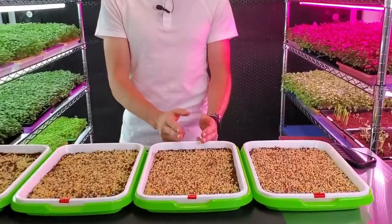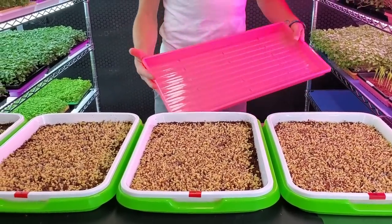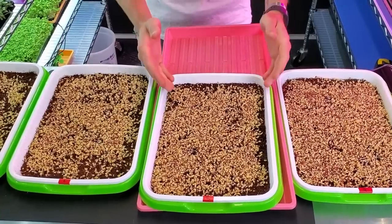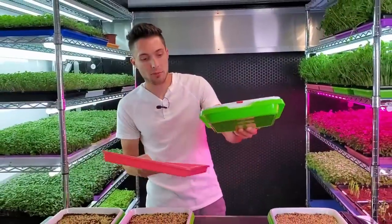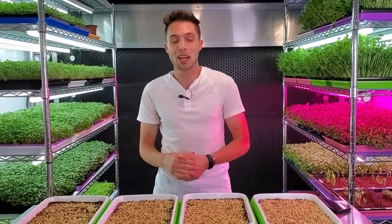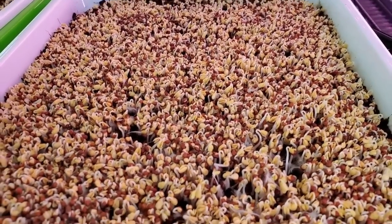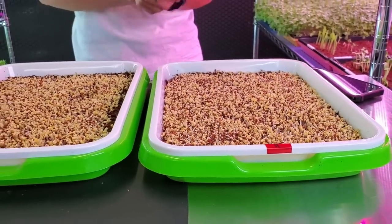What would be really exciting is if we can get tray number three to grow successfully, because that is the same density we plant a normal 1020 tray. If we can successfully grow this tray, I've increased my efficiency tremendously. And if we somehow get tray number four to grow without any issues, I'll honestly be blown away — there is literally no breathing room, and the lack of airflow really increases our chances of losing the crop.